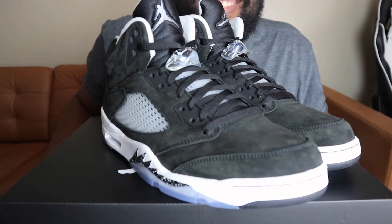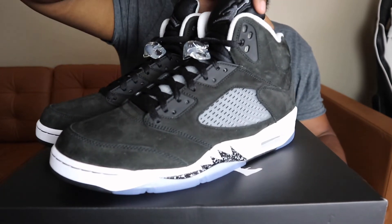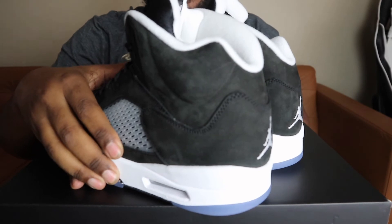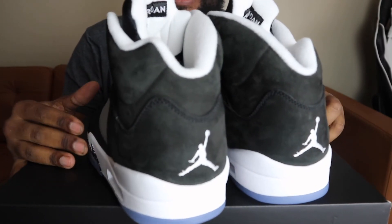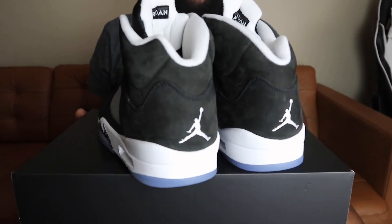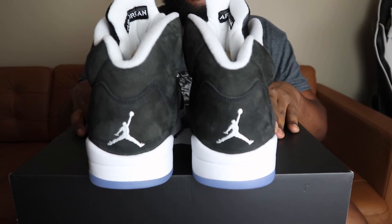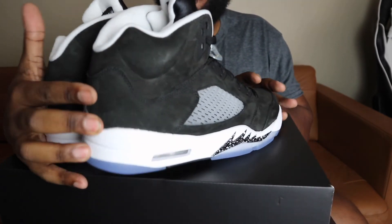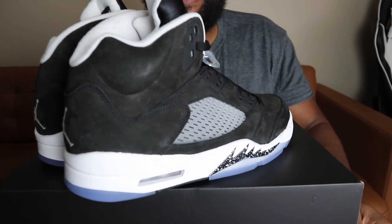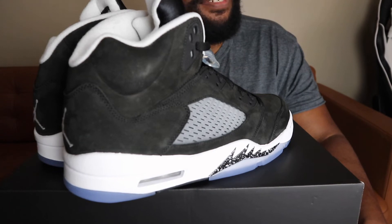These videos are not about me, they're about the shoes — you don't need to see me. Oh my goodness, look at that — yeah, I'm loving it. Oh man, I love the way these shoes look. I need some more Jordan 5s.